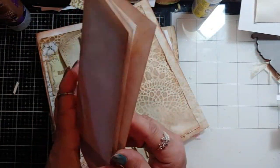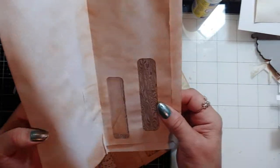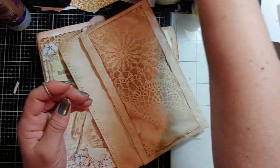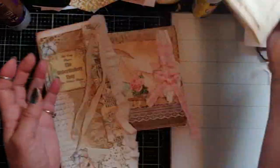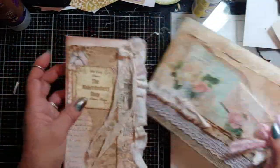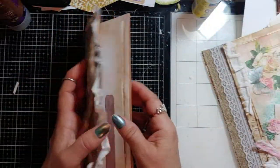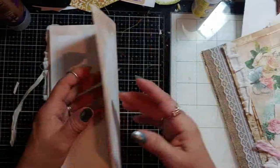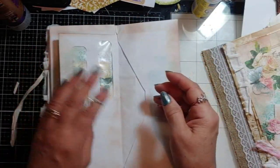You can Google — actually YouTube — envelope booklets; they're all over the place, all different kinds. You just place them however you want, like fold it in. So we'll just play for a minute and just put some paper back there.